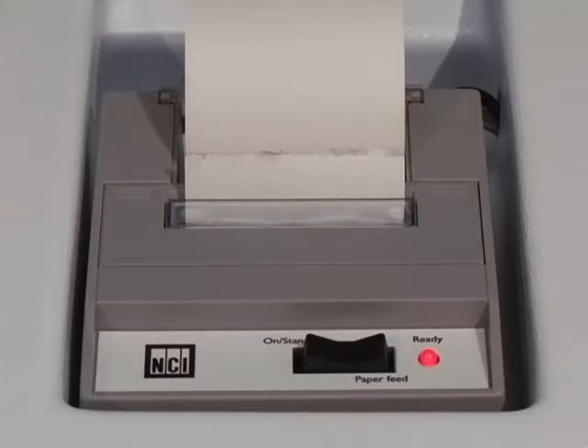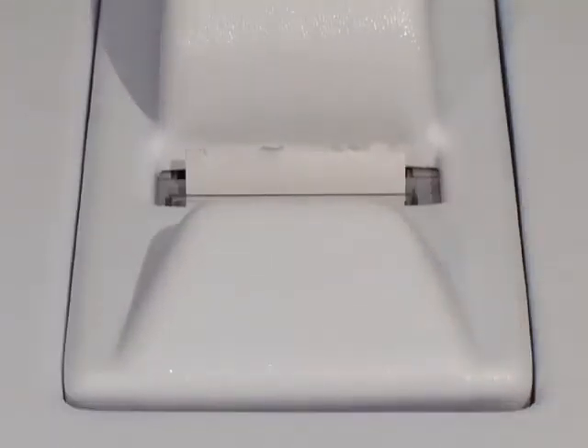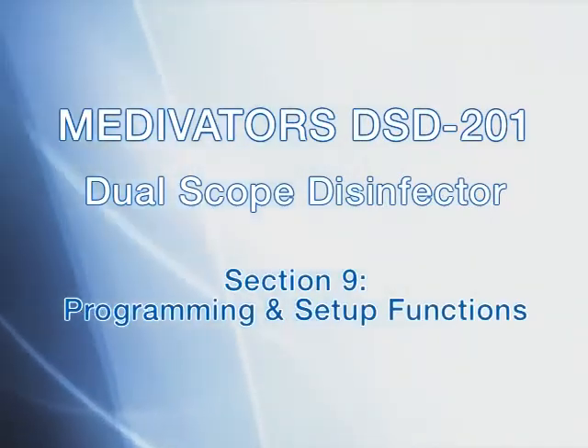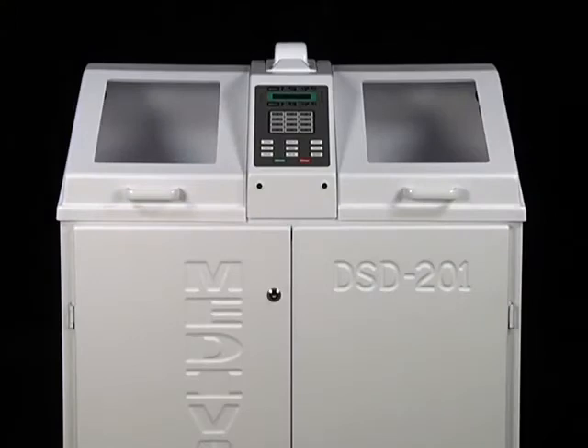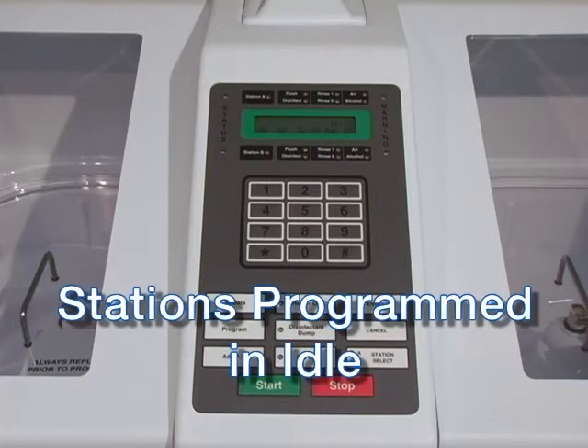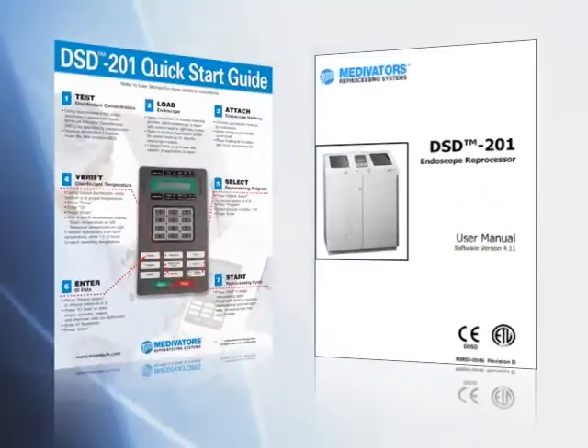This concludes the section on routine maintenance of the DSD-201. In the next section, we will demonstrate how to program the unit. This section will demonstrate the procedure for programming your DSD-201. We will review how to set the system's time and date and how to program a disinfection cycle, then look at some common setup functions that can be activated from the keypad. These procedures should be performed while the disinfection stations are idle. The instruction manual and the quick reference guide are both useful guides containing all these steps.